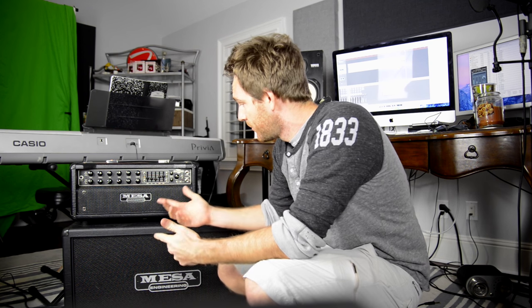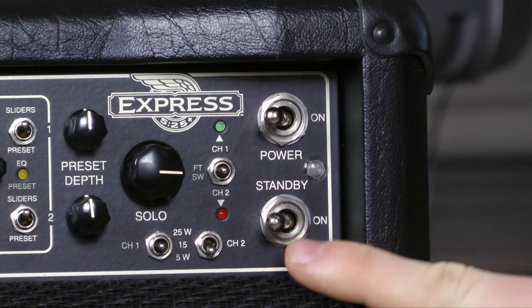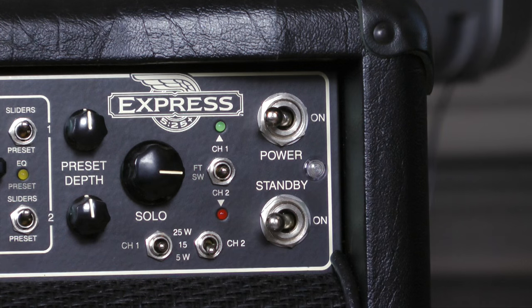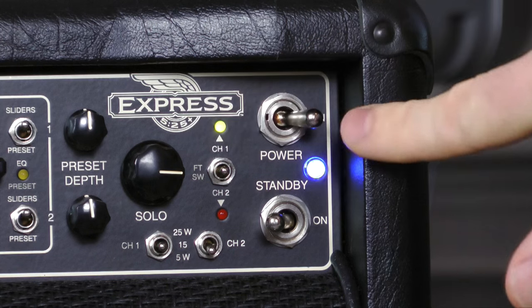Basically, power then standby. You can put standby on first but nothing's gonna happen because there's no power. So what you want to do is put power on, and then according to Mesa Engineering you're supposed to wait 30 seconds — sometimes I like to wait 25 seconds because I'm kind of a rebel.